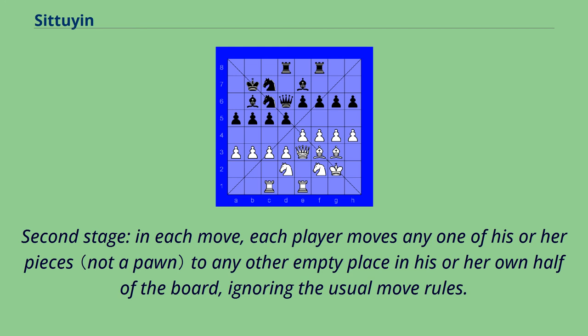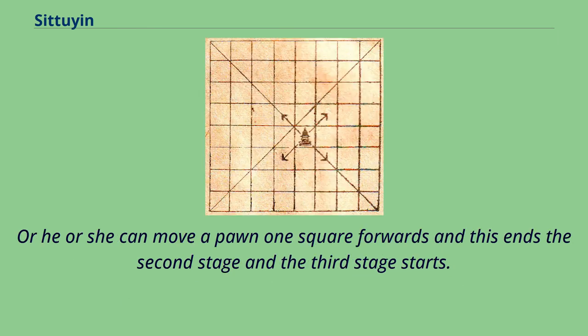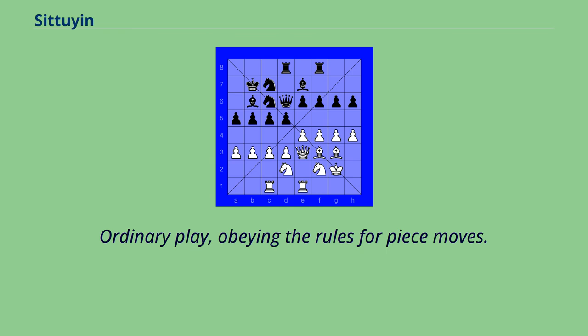In the second stage, each player moves any one of their pieces to any other empty place in their own half of the board, ignoring the usual move rules. Alternatively, a player can move a pawn one square forward, which ends the second stage and begins the third stage — ordinary play — obeying the rules for piece moves.